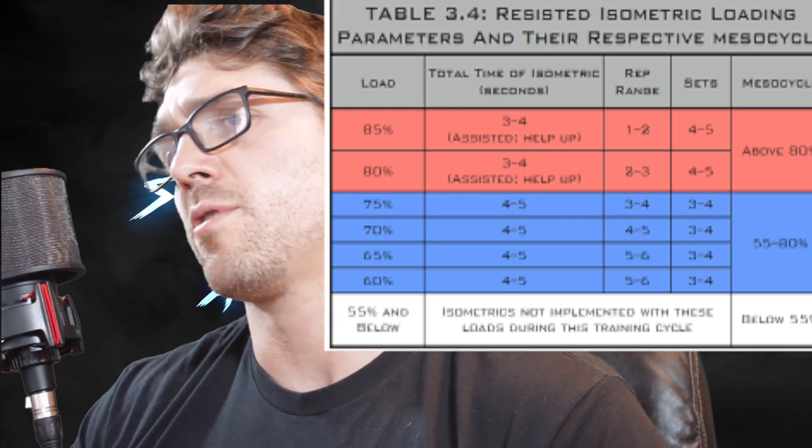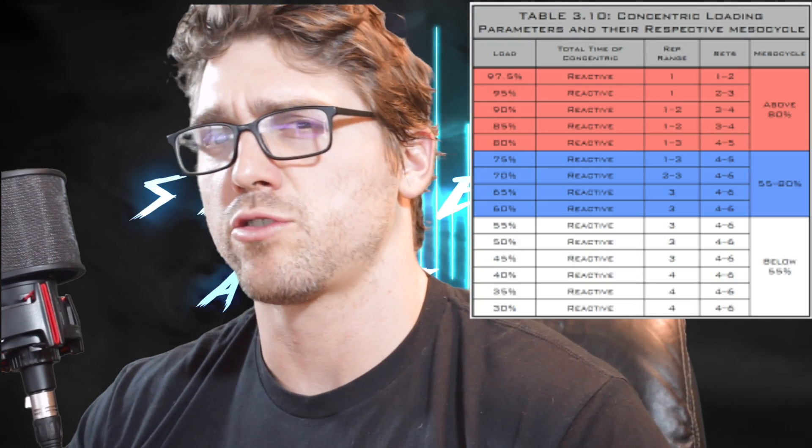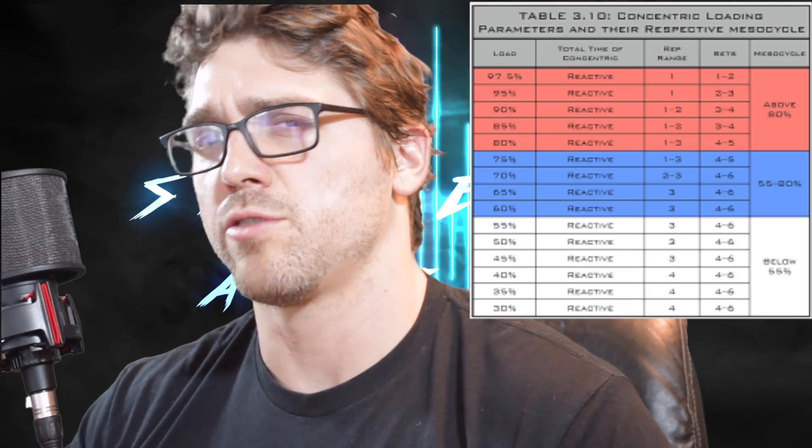Once you do a deload and take a few weeks to just train normally, you're going to super-compensate and should crush PRs in lifting, jumps, sporting events, and things of that nature. We'll go into a deep dive on triphasic another day, but right now we're just going to talk about the training I'm doing.